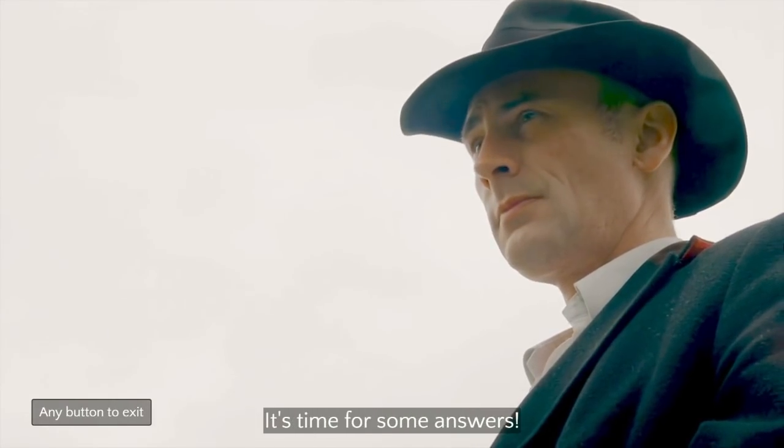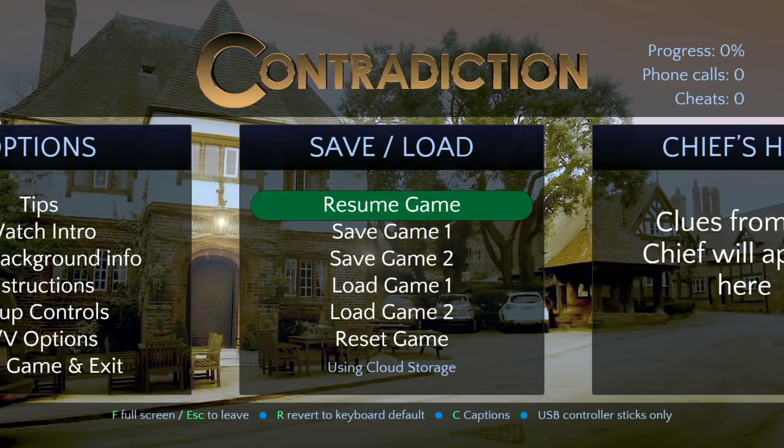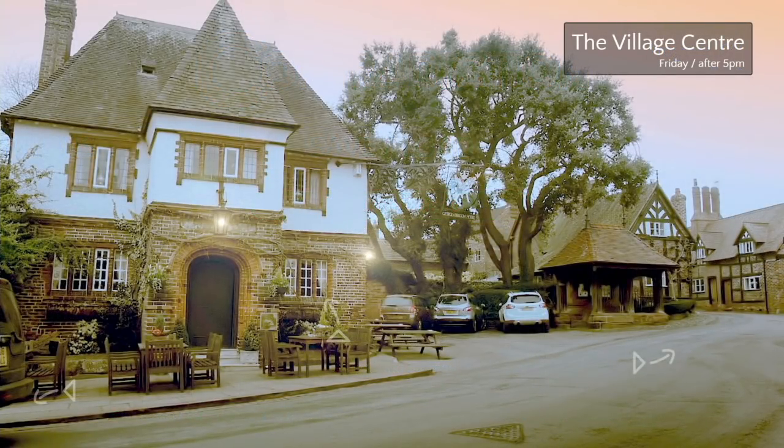All right, let's play the actual game. I'm gonna resume my game — it says 'resume game.' Here we go, so here's the game. It's Friday, after 5 PM. We're gonna go try and find Alex's Benedict Cumberbatch clone, and you have a day. This is video.